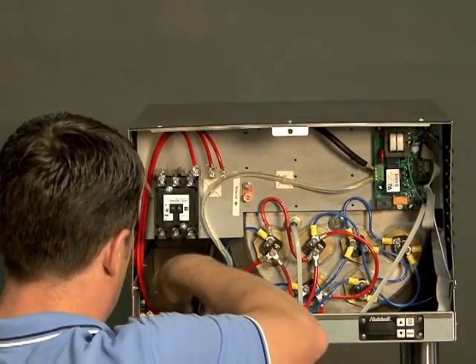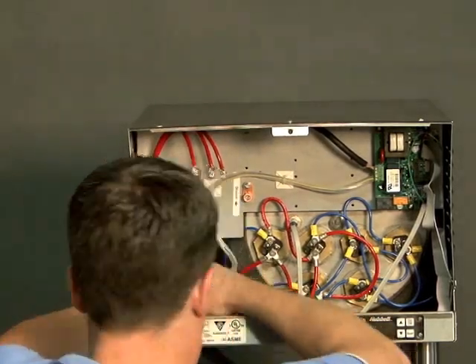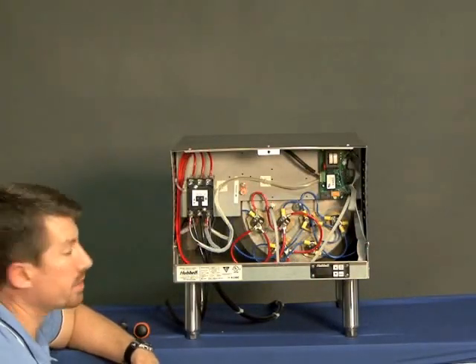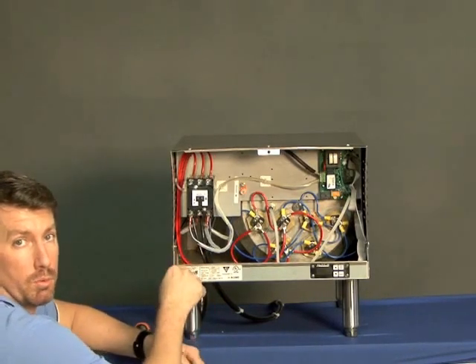Next, we want to get our power wires back in under their lugs. Now that we have our power wires finished, it's time to put the control wires on that are coming from the T1000 control board.